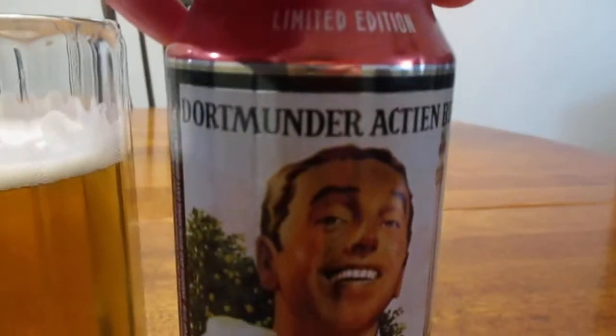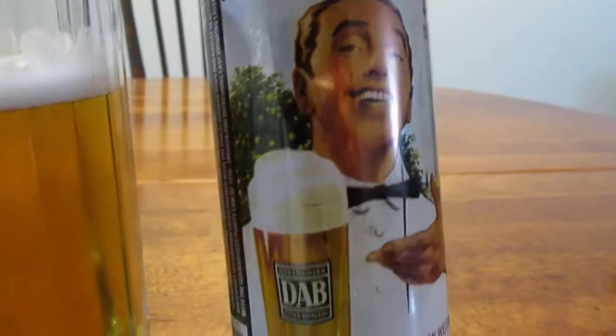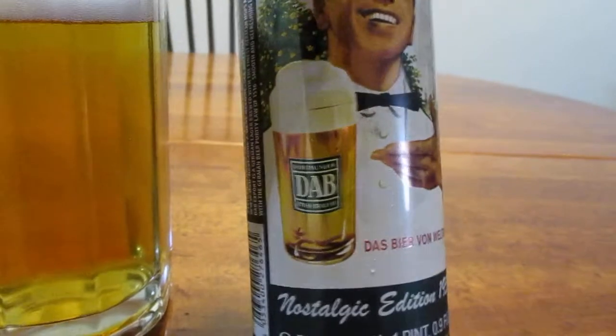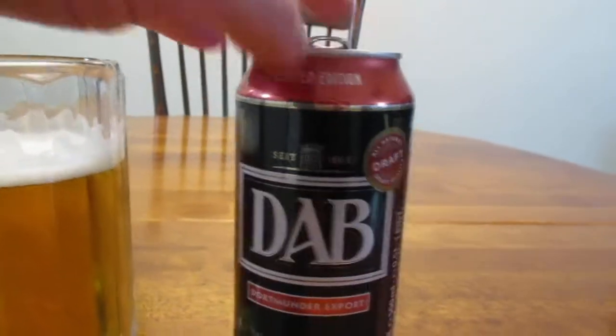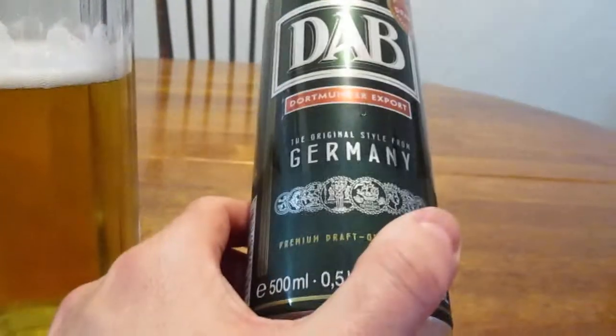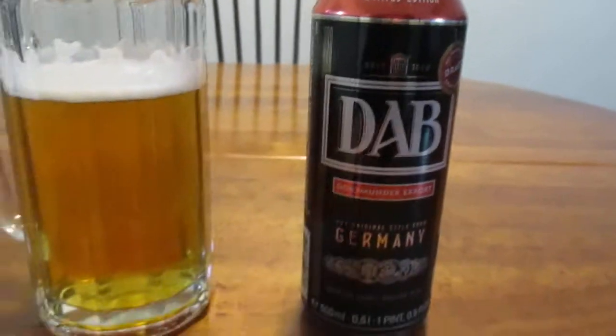And that's Dortmunder Echtenbier. It's got a really nice looking can. That's really cool. Nostalgia edition, 1959. That is really neat. I really like the color scheme and everything like that. It just really stands out really well. I like that.